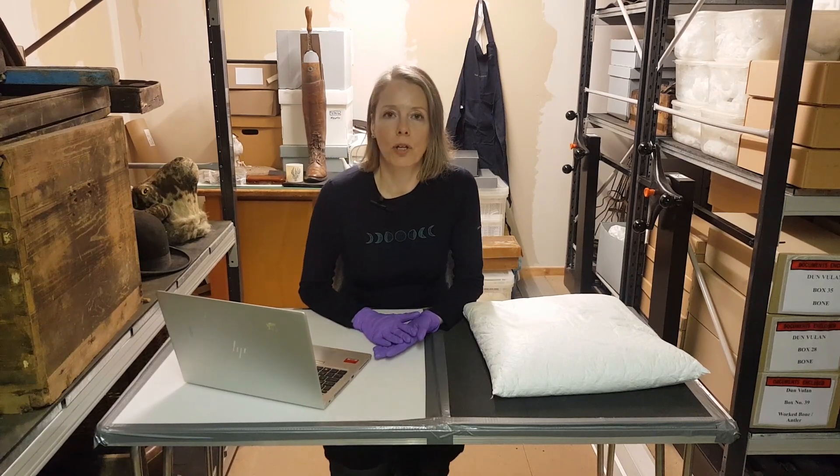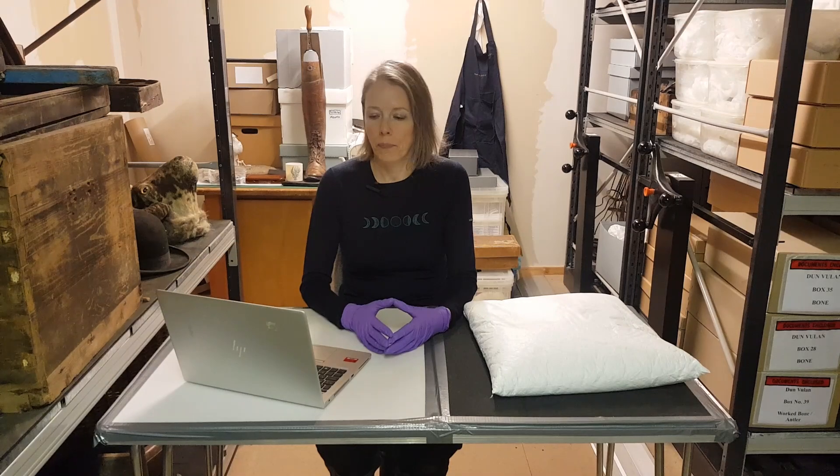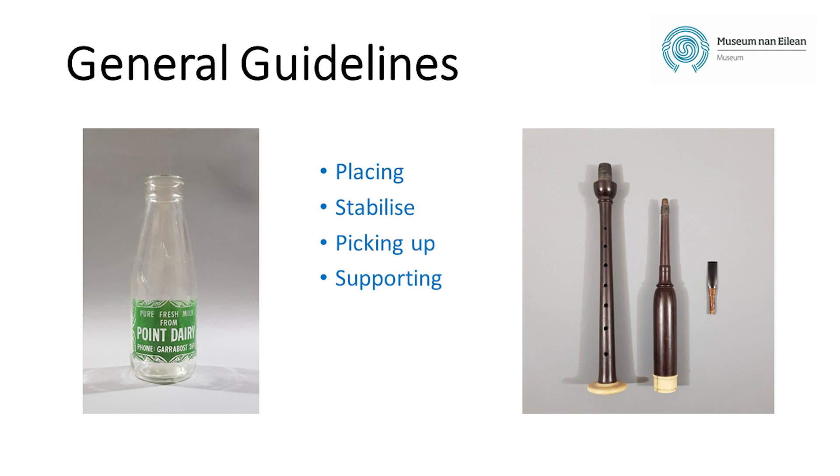Now that we have ourselves and our work area prepared, we can turn our attention to the object. Take your time to think about it: what material is it made from? Is it fragile or robust? Is its surface smooth or friable? How many parts does it have, and what shape, size, and weight is it — and where are the points of weakness? You should always set objects down away from the edge of the shelf or surface, always lower them gently to avoid chipping, and make sure the object is stable and cannot topple or roll. Never pick up anything by the handle or by the rim. Support things underneath and at the side. Don't pick up two objects at once, and if there are multiple parts, handle them separately.